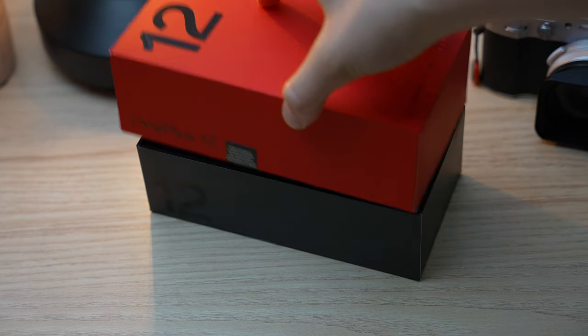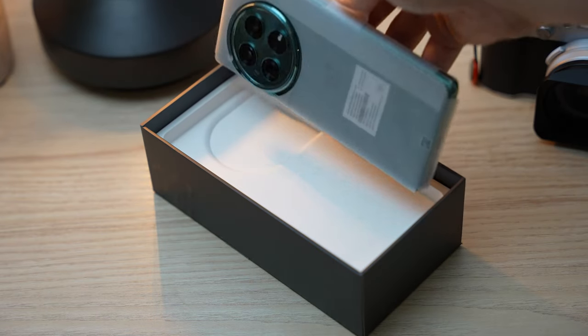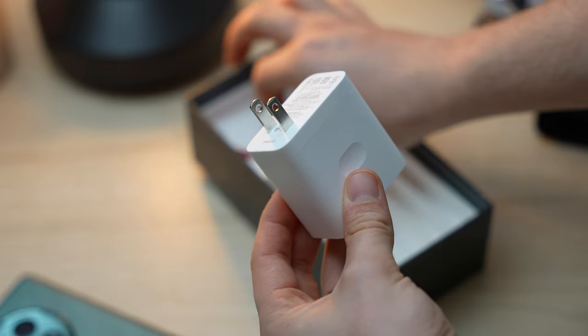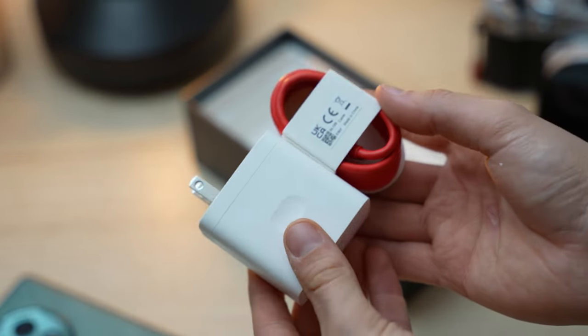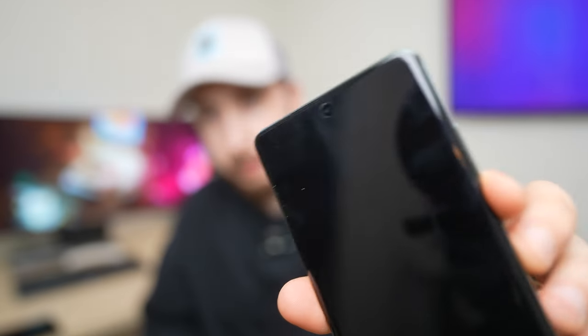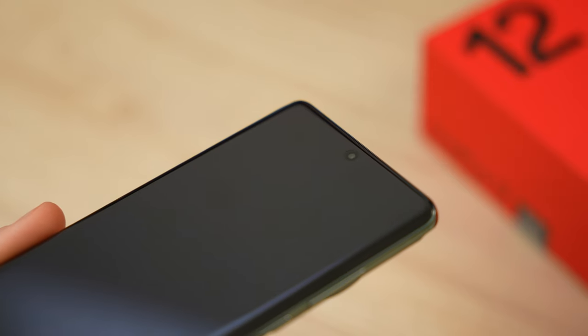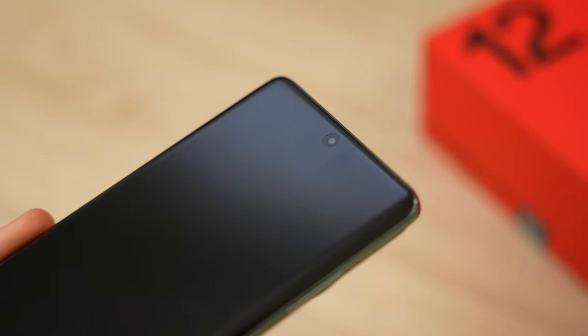Starting with the unboxing experience, I was pretty pleased. The phone comes with everything that you need right out of the gate: an 80W power supply for fast charging, a nice red USB-C to A cable, an OTG connector, and the SIM tool. The first thing I noticed when taking the OnePlus 12 out of the box though was this cheapo pre-applied screen protector. While I have my reservations about the quality, I'm glad that it comes with one pre-installed.